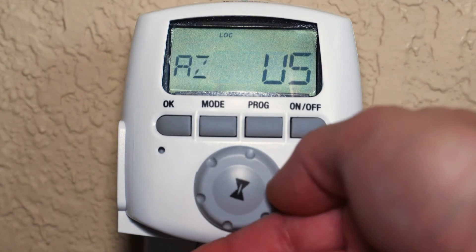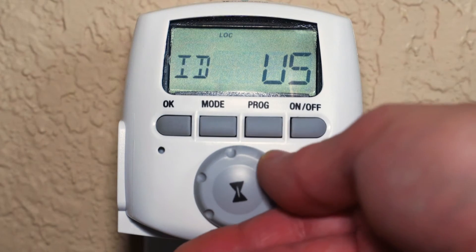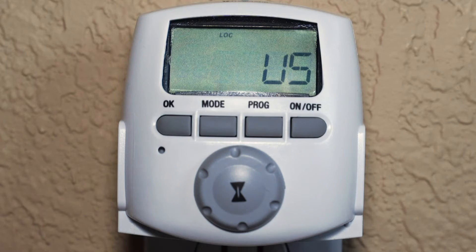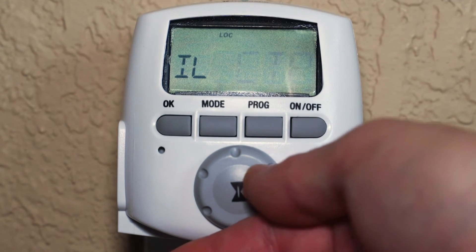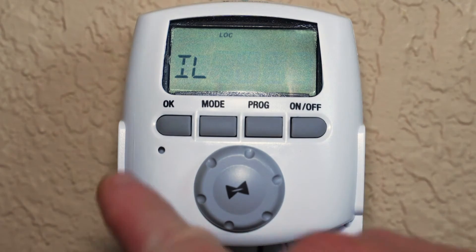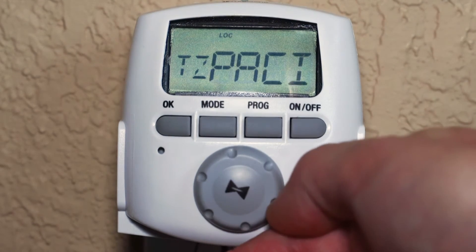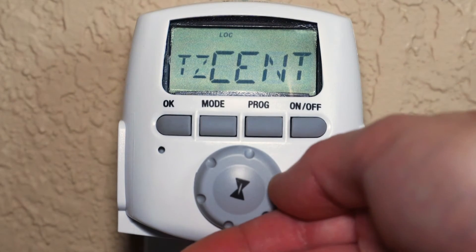The next screen asks for the state where the timer will be operated. For this example, we are in the northern part of Illinois. So after choosing Illinois as the state and pressing OK, select N to indicate northern and then press the OK button again. Next, choose your time zone. For this example, we are in the central time zone.